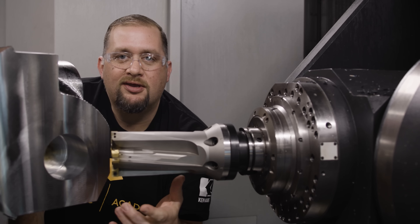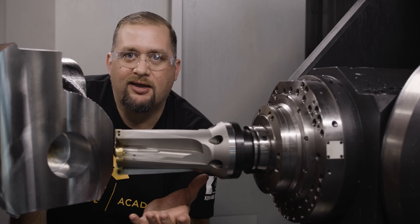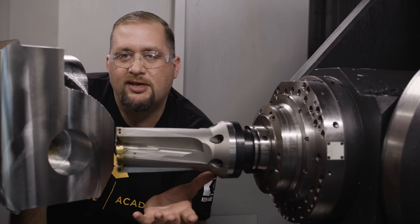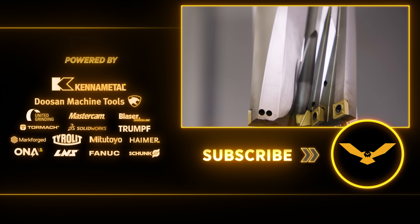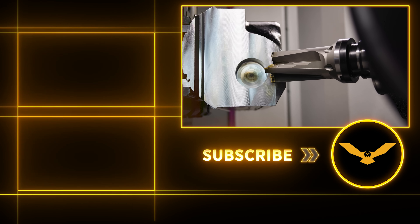Now that we have our counter bore roughed out, we can get ready to pre-drill the rest of our holes and then get into some real five-axis milling. If you guys like this video, please stay tuned — we're going to put all of this on our Aerospace Academy. Please like and subscribe, and I'll see you guys again soon.